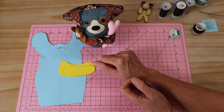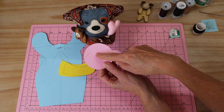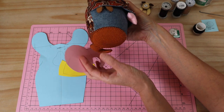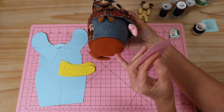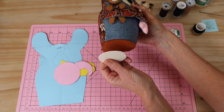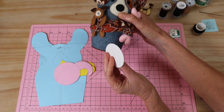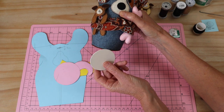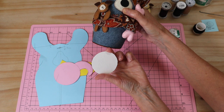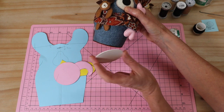Next we need the arm pieces, coordinated to match the ears and backed in the little denim print fabric - four pieces total, also with fusible woven interfacing applied. You'll need two little felt fillers for those arms with fusible webbing applied, so we can iron them into place for a little bit of volume. You're also going to need your base pieces - two pieces of felt cut with fusible webbing applied - which creates a little base piece that also gives us a tail.